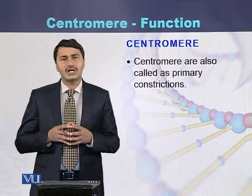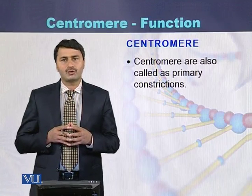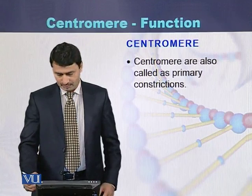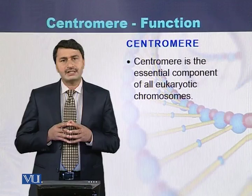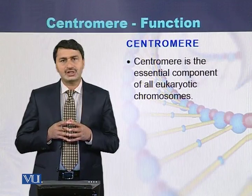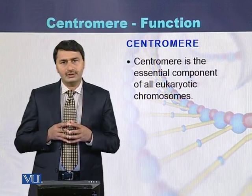Centromeres are also called the primary constrictions of the chromosomes. They are the essential component of all eukaryotic chromosomes.